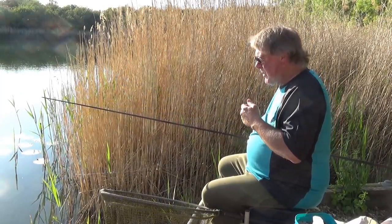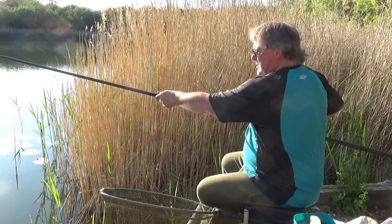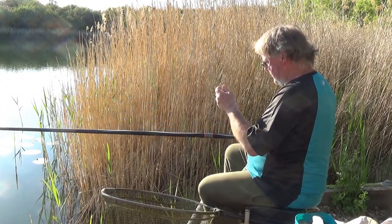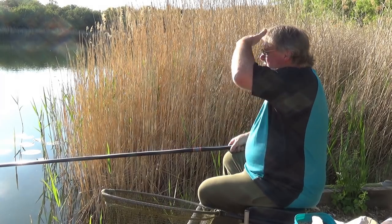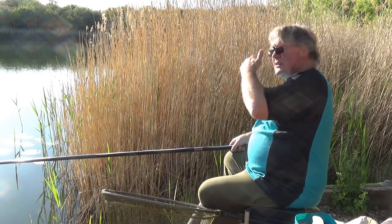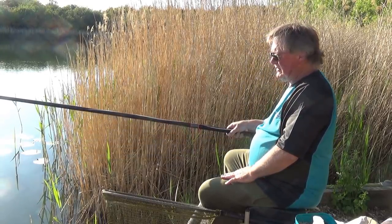I've plumbed up the depth — I'm fishing at six meters with a carp margin pole. Don't be confused thinking it's only for carp; it actually makes a lovely silver fishing pole. I've lined up against the marker where I drop my groundbait. Starting off with two red maggots on a size 16, and look at that — first put in.